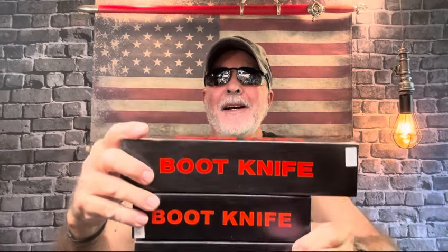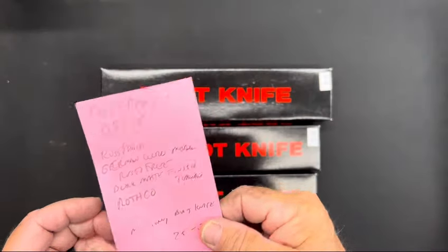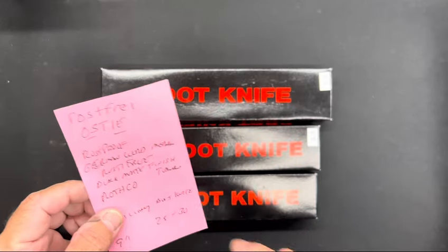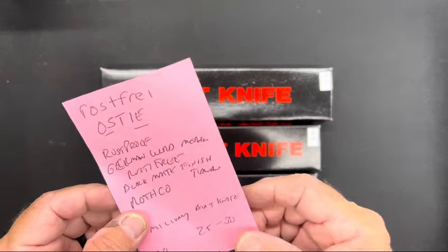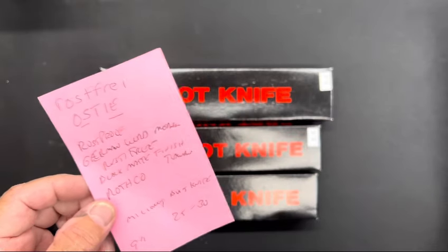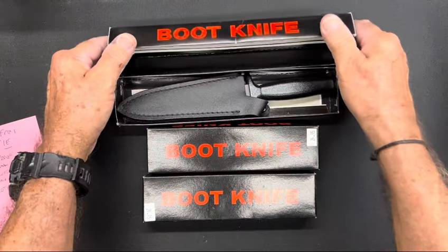They're awesome knives, guys. I got some notes here because I mispronounced it yesterday, but I did some research and it's very interesting. I'm going to go ahead and open up the boxes, then we'll take them out and look at each one at a time.